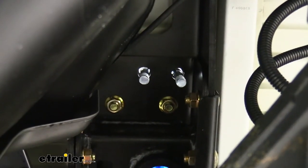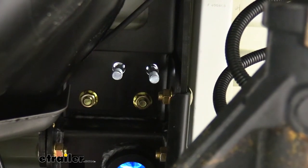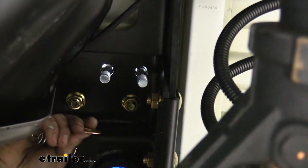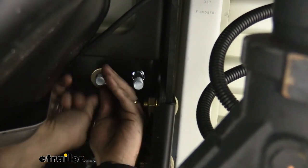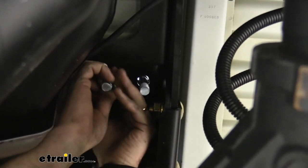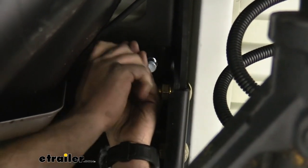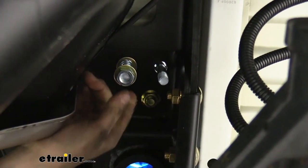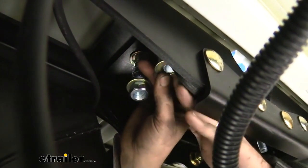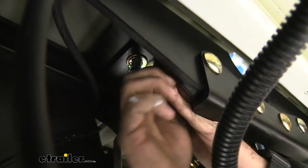File down the rough edges before dropping the U-bolts in, and apply a little clear spray paint or a matching color to the exposed metal so it doesn't rust over time. The safety loops are spring-loaded — place a flat washer first, followed by the spring, then one more washer, then thread the nut on by hand. Repeat the same process on the other three, then go back and tighten the nuts down until they're flush with the bottom of the bolt. That completes the safety chain loops.